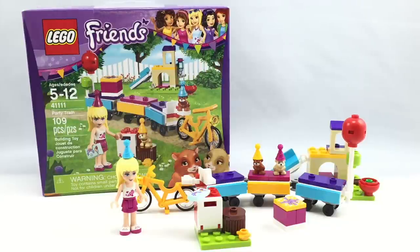Hello, Just2Good here, back from another video, and today is my birthday, so I'm reviewing a birthday party set. It's a LEGO Friends Party Train set, a 2016 LEGO Friends set. It has 109 pieces, 1 mini-doll, and retails for $10 in the United States.